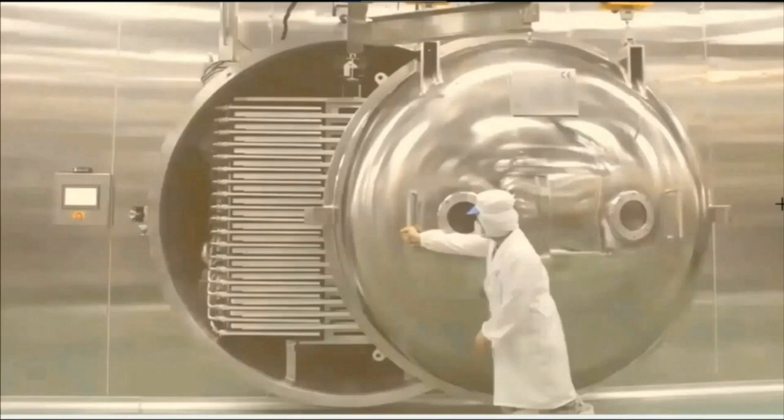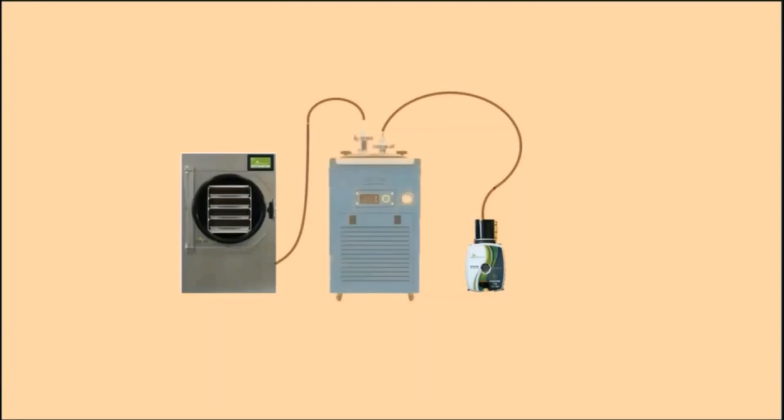Harvest Right took a commercial freeze dryer and shrunk it down to size, successfully producing the first countertop freeze dryer. The freeze drying unit along with its companion external vacuum pump constitutes the Harvest Right freeze dryer. Harvest Right overlooked a major component in the development of their freeze dryer — a $7,400 cold trap. Actually, Harvest Right didn't overlook it; it was incorporated into the chamber. The cold trap freezes and stops all water vapor from entering the vacuum pump. The absence of a dedicated external cold trap does allow some water vapor to enter the vacuum pump.